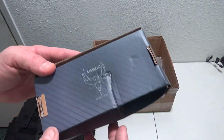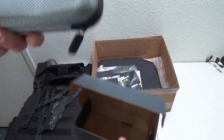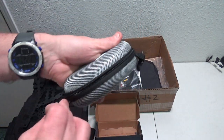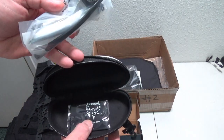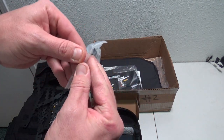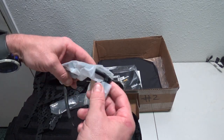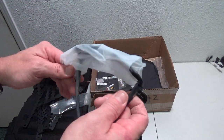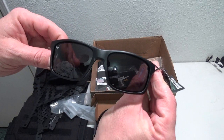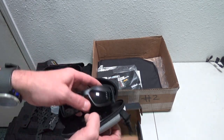We have our sunglasses, which look like they got maybe squished a little bit. Let's open it up and see. There's a cleaning pad in there and it doesn't look like any damage — this looks like it's all sealed up in one piece. Pulling it out — okay, they do not look harmed. Another pair of shooting glasses, very cool.